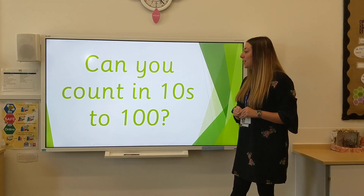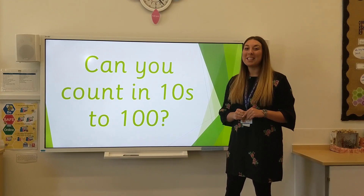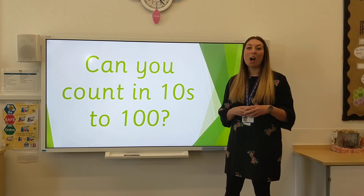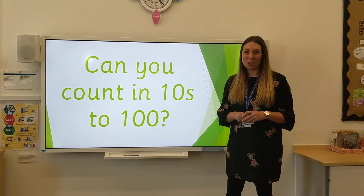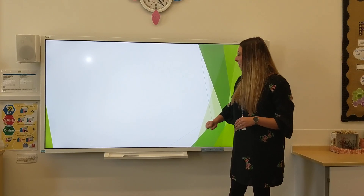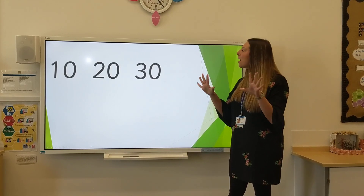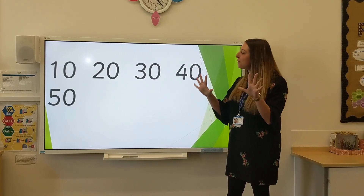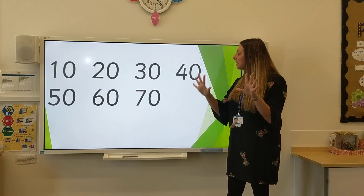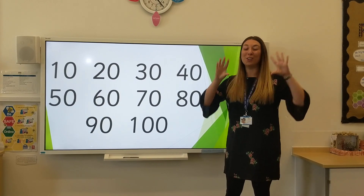Let's count in 10s. We've practised lots of counting in 10s up to 50, but today I want to see if you can count up to 100. Don't worry if you can't do this just yet. Perhaps you could practise at home with your adults. 10, 20, 30, 40, 50, 60, 70, 80, 90, 100. Give yourselves a round of applause.